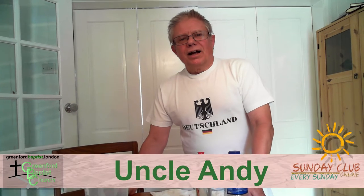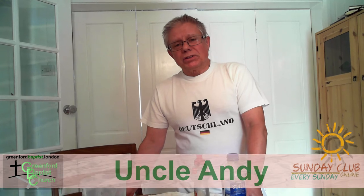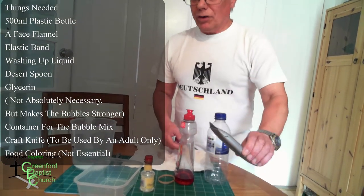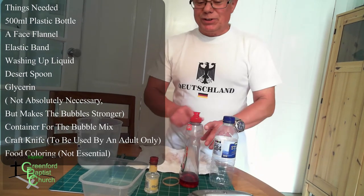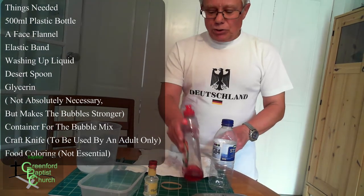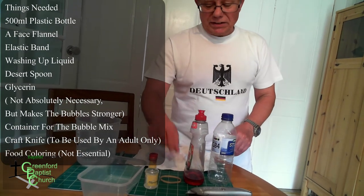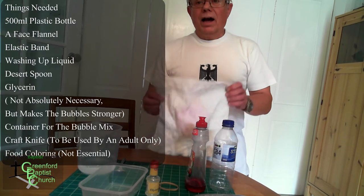Hello! You've been hearing the story about Moses, and how God gave him several signs — one of which was his staff turning into a snake. So today we're going to show you how to make bubble snakes. What you need is a bottle, a craft knife — which is going to be used by an adult; I don't want anyone cutting their fingers off — washing up liquid, and if you've got it, a little bit of glycerine, though it's not altogether necessary. Also an elastic band and a flannel.